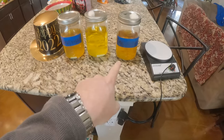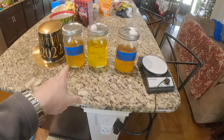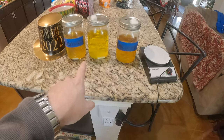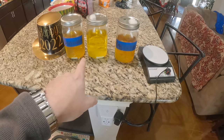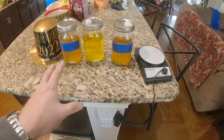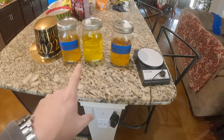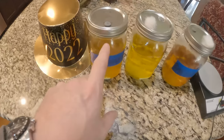So in the jars in front of you is basically a liquid culture mix containing water, corn syrup, and some peptone. The water is 4% sugar. My mixture is three cups of water, two tablespoons of corn syrup, and one gram of peptone.